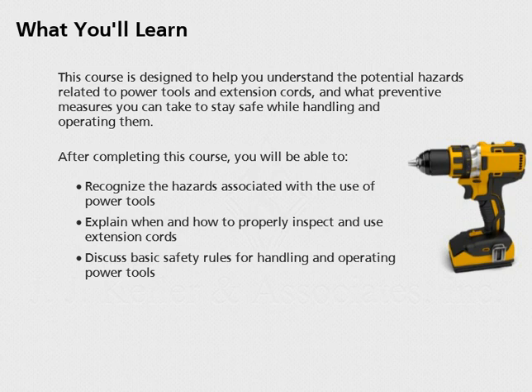After completing this course, you will be able to recognize the hazards associated with the use of power tools, explain when and how to properly inspect and use extension cords, and discuss basic safety rules for handling and operating power tools.